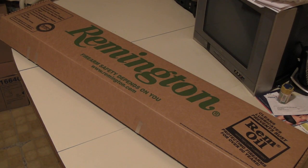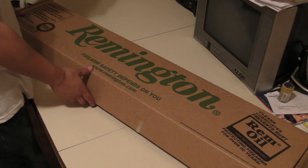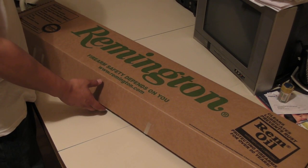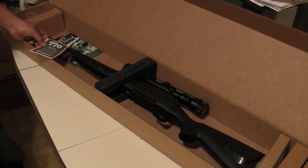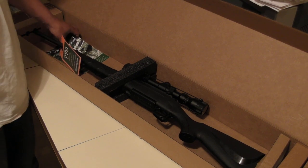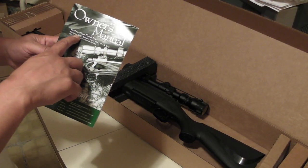Look what I got here — this is the Remington 700. Actually, my bad, this is the model 770. See, it comes with the owner's manual. I thought I had a model 700 but no, this is the 770.